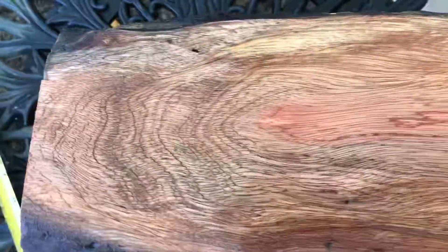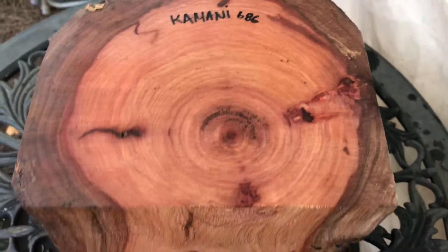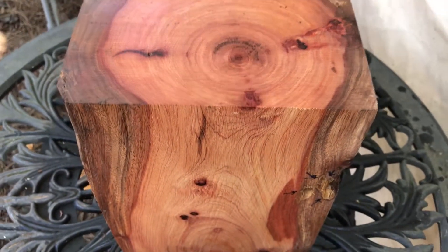Here's the other side real quick — this is the outside, just so you can see. Really beautiful. This is auction number six hundred and eighty-six. Hey everybody, thanks for looking and good luck. Aloha.